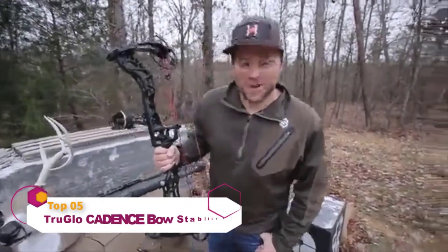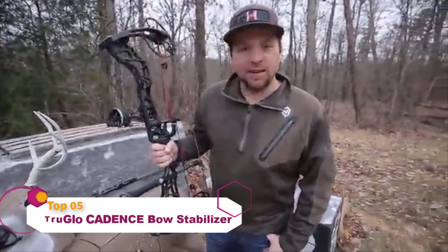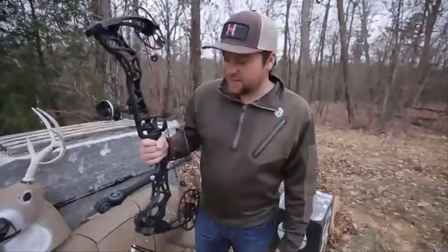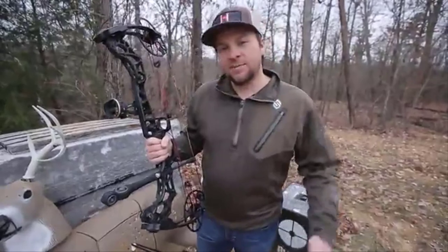What's going on guys, Randy Birdsong from Headhunters TV. We're out in the yard today doing a little practicing — we're getting ready to leave tomorrow on a hunting trip. I just got one of the brand new TruGlo Cadence stabilizers. This is a vibration dampening stabilizer and I'm telling you, as I'm out here in the yard shooting today, I am really really liking this new stabilizer.